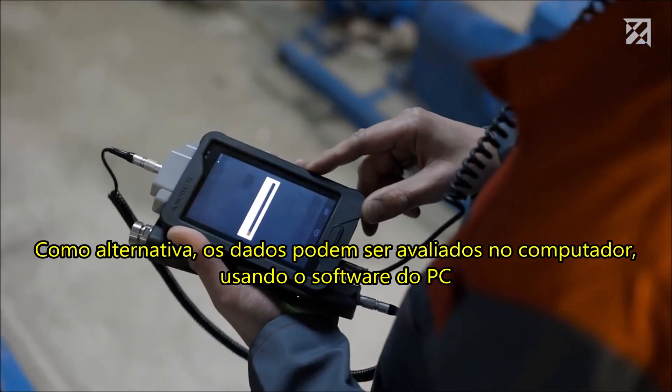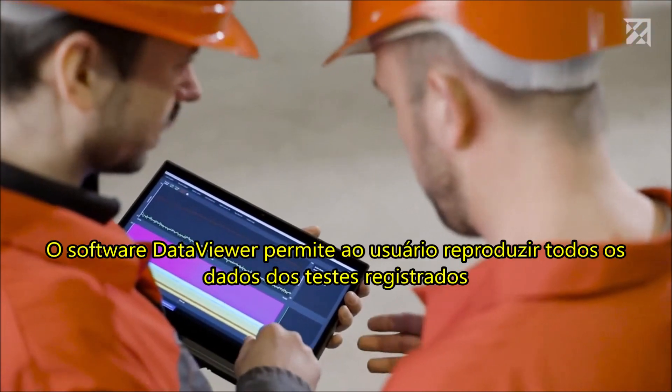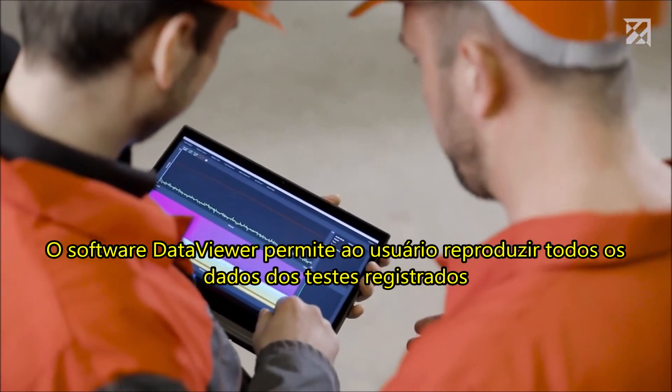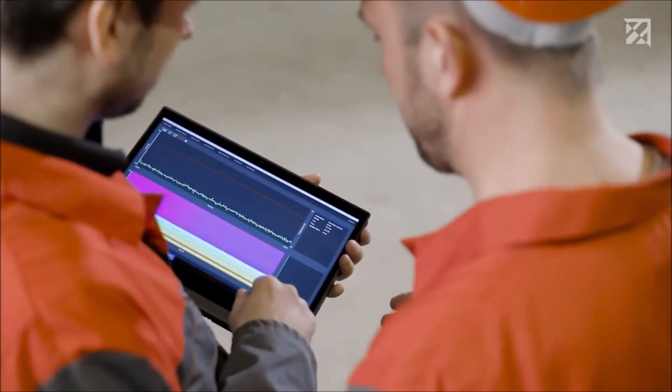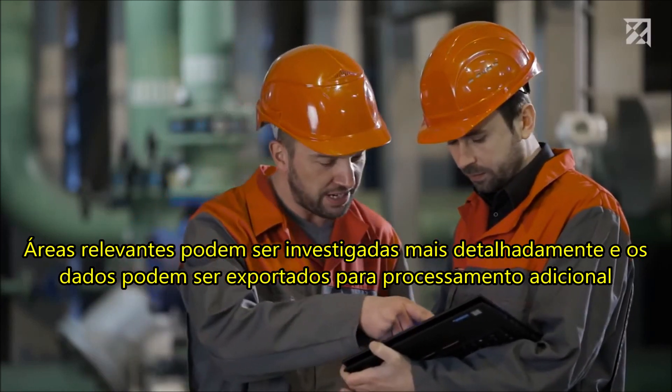Alternatively, the data can be evaluated on the computer using the PC software. The Data Viewer software allows the user to play back all recorded testing data. Relevant areas can be investigated in more detail, and the data can be exported for further processing.